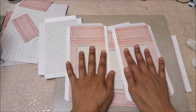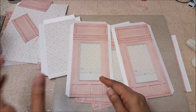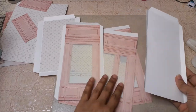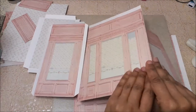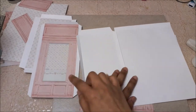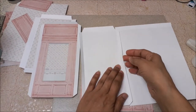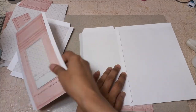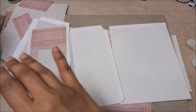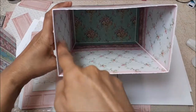We are going to assemble the base first. You want to add all your layers to the outside only — not the inside — because these flaps are going to be on the inside. You don't want to add decorative layers on the inside because this piece is going to be right on top of your decorative layer. Always add it at the end so it's nice and clean.